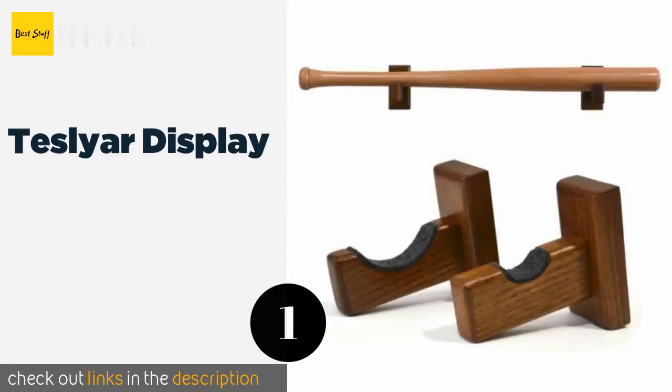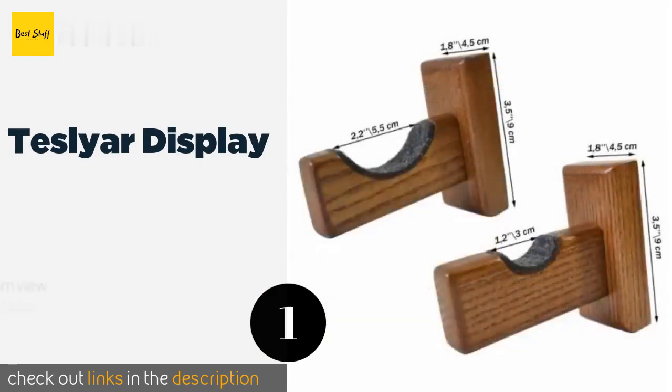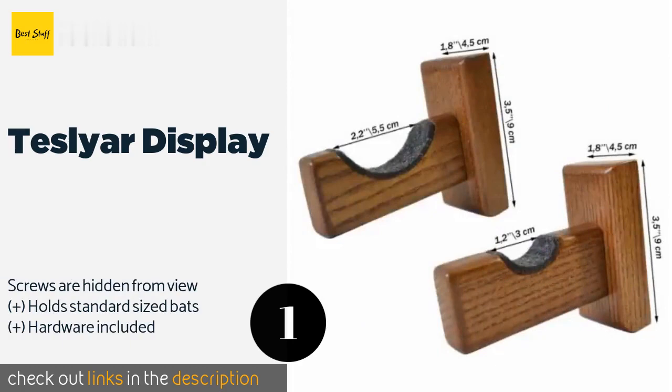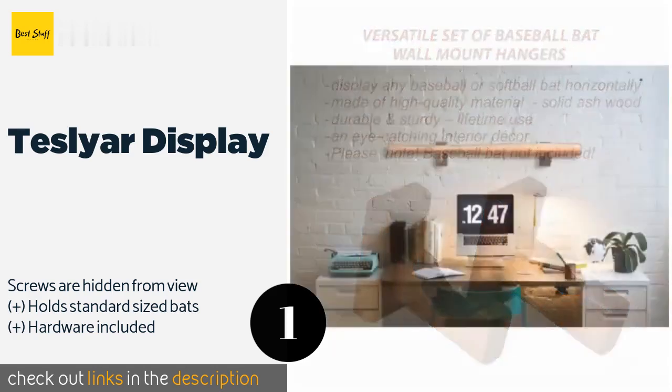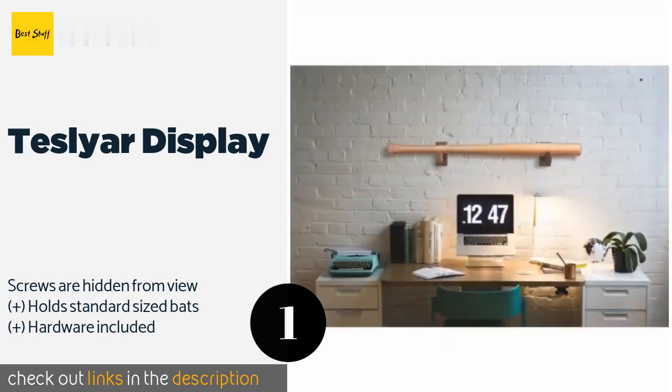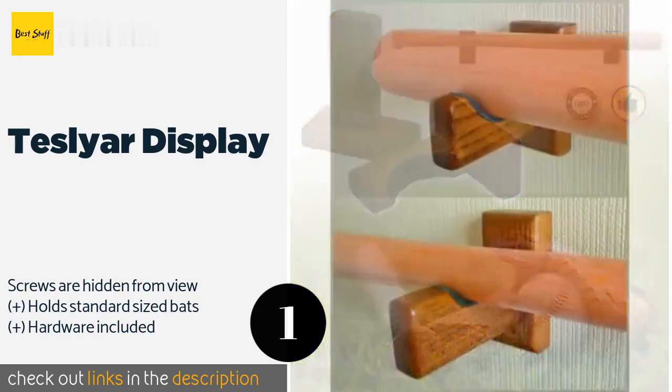The first product on our list is the Teslier display. The Teslier display is a compact selection constructed from the wood of an ash tree for durability. It is a deep ebony color, polished and dyed with a glossy varnish, and padded with felt to keep the bat held securely in place. The price is around $22. Check out the product link in the YouTube description below.